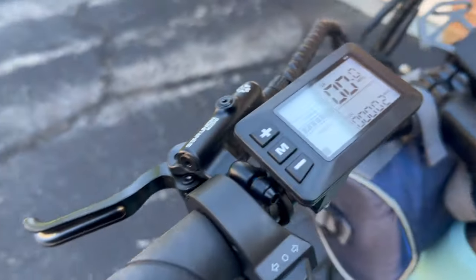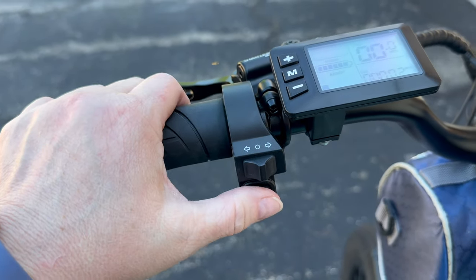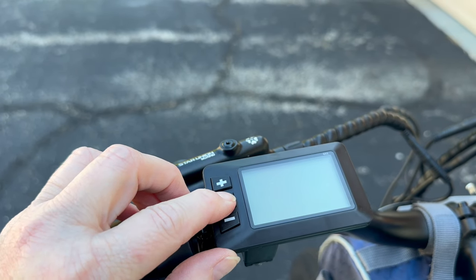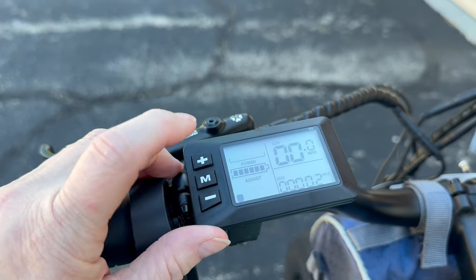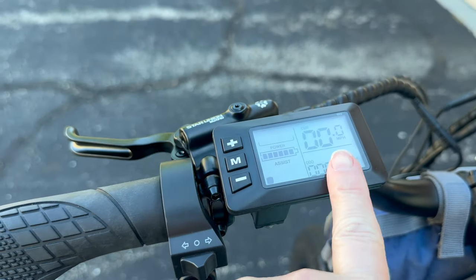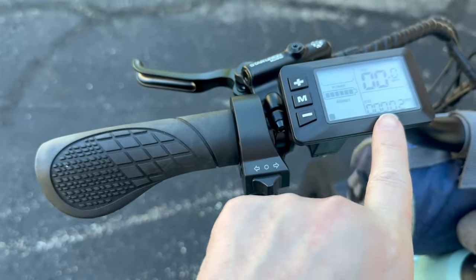Over here on the right handlebar you have your blinkers and a horn. Here is your power source — hold it to turn it off, hold it to turn it on. If you want to use your power assist, you have five levels. On level one, with pedaling in seventh gear, I can get up to about 10 to 11 miles an hour consistently. It also tracks your odometer.